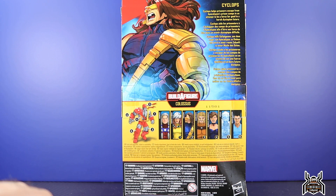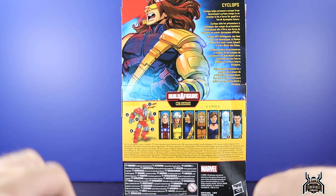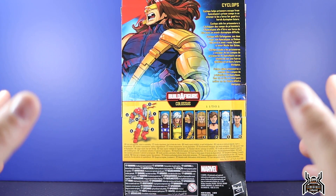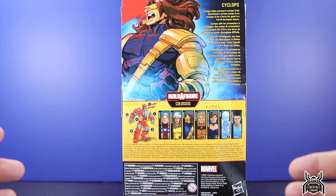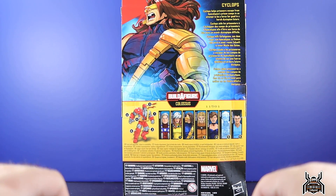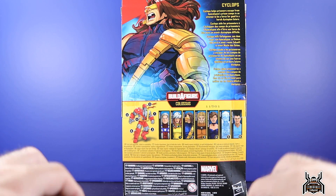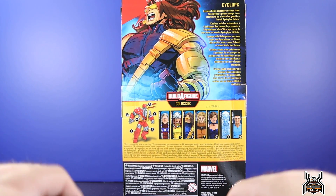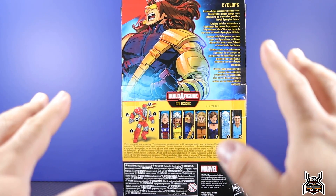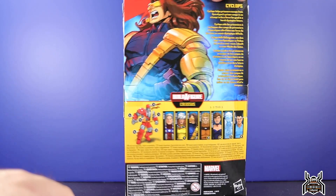The bio for Cyclops reads: 'Cyclops helps prisoners escape from Apocalypse's prison camps in an attempt to be a force for good in a harsh dystopian future.' Now I didn't finish reading Age of Apocalypse, but from what I did read, Cyclops was kind of a bad guy — wasn't he aligned with Sinister? Didn't he consider Sinister to be like his father, alongside his brother — I think it was Havoc? You guys can correct me in the comments below.